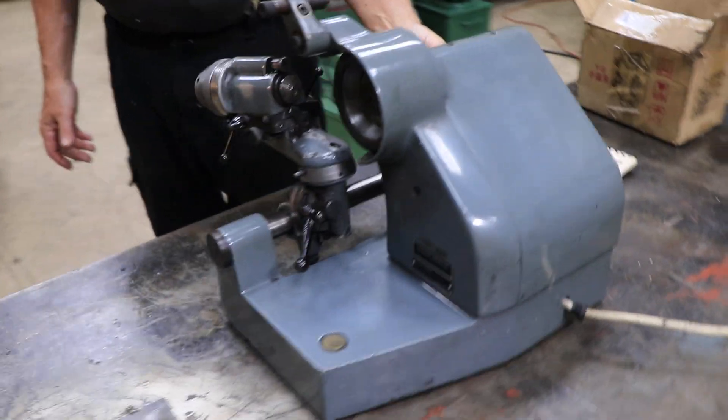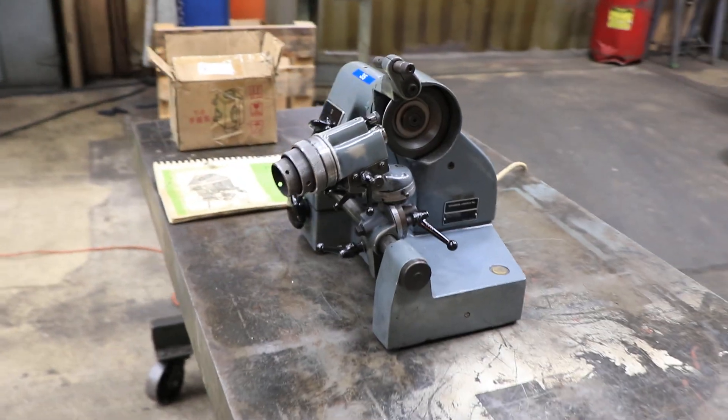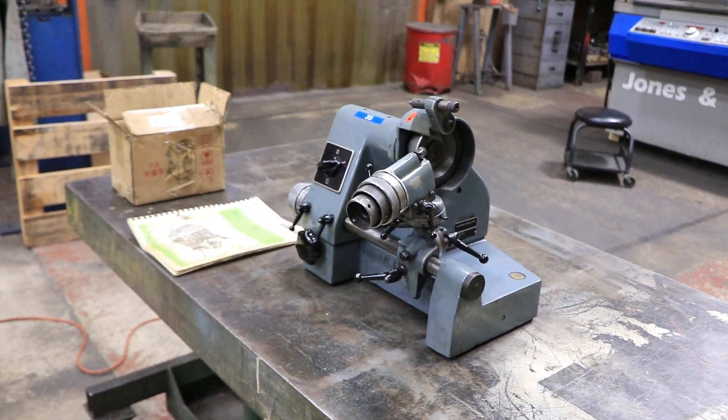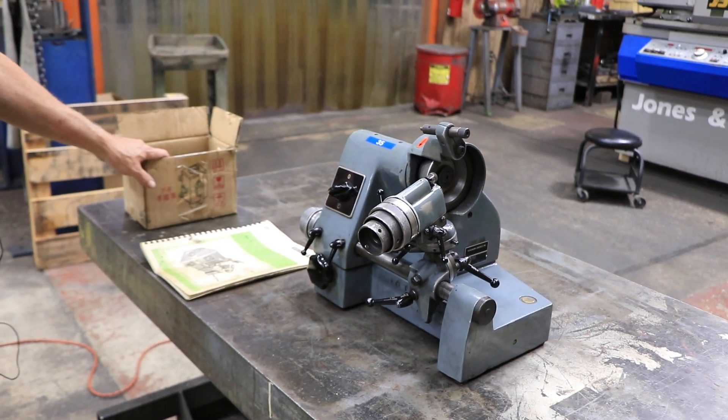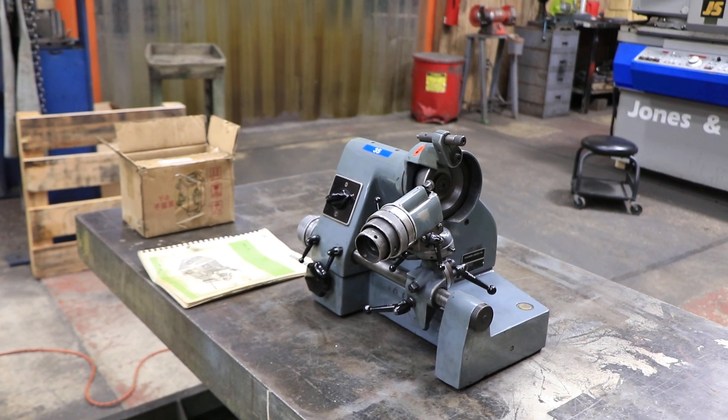I'm going to go ahead and turn it on. It's just regular 120 volt single phase. There's a manual here, a booklet about it, and the extra collets.